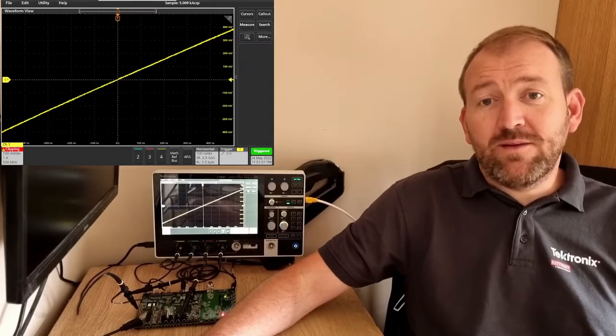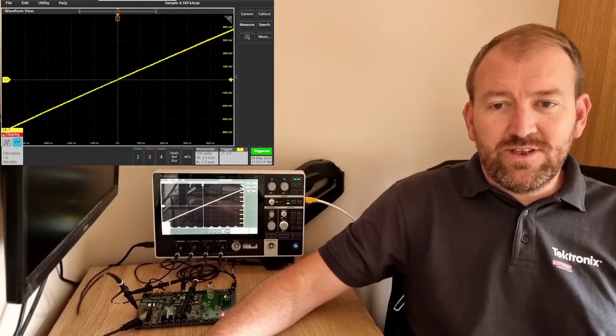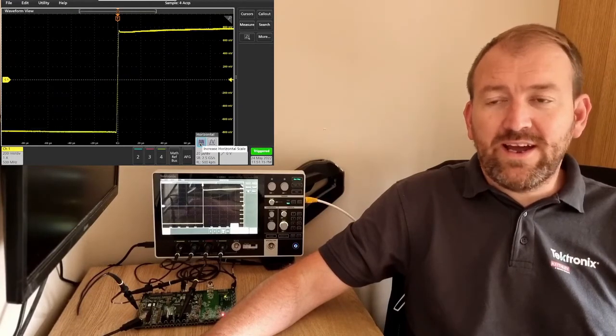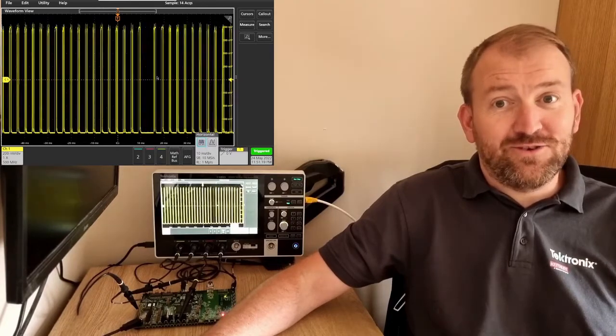I've got it hooked up to the built-in VNC server so you can see the screen. If I sort this clipping out and open up the bandwidth, you can see how quick and snappy the 2 Series is under remote control. There's our RS-232 waveform.